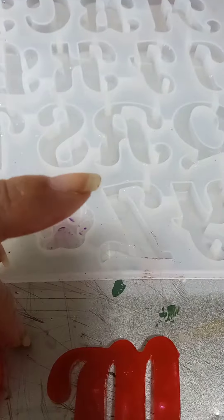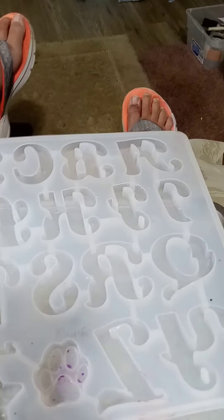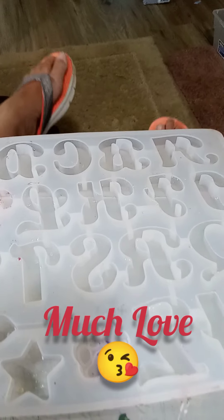I'm going to try and go ahead and do the whole alphabet at one time with a bunch of different colors and see what happens with that. And I will check you guys out later. Bye.